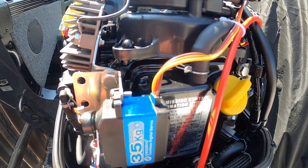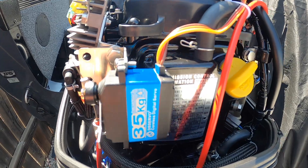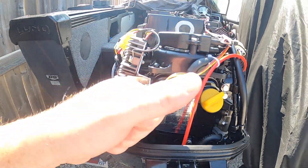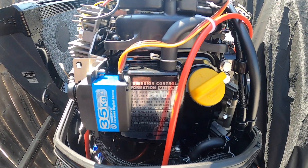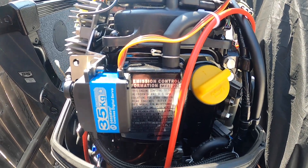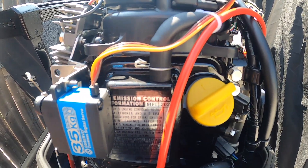So there you go — a quick video on how I did my own precision digital throttle control for my 9.9 kicker motor on my fishing boat. If you like the video, don't forget to subscribe. I'll probably have more content coming out on my boat and how everything works on it.